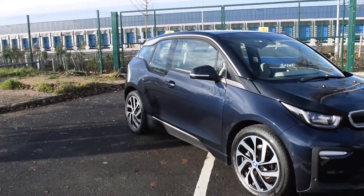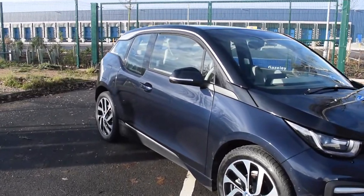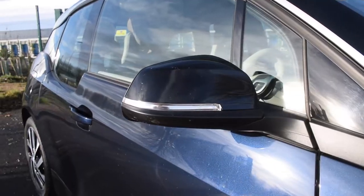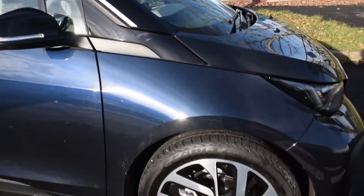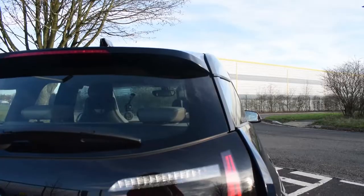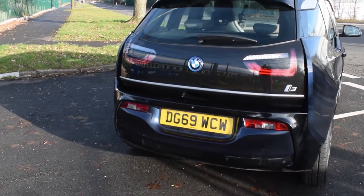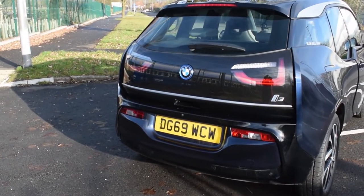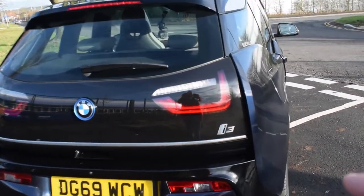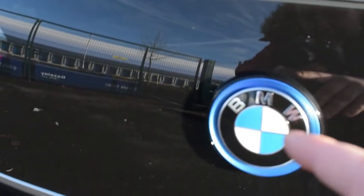Moving around the car — other styling cues include the gloss black mirror caps and the 19-inch diamond-cut wheels. There's a nice silver stripe running all the way down the side of the car to the back. At the rear you'll notice there's no exhaust pipes, no diffusers, no tailpipes. We have an i3 badge with a blue inlay and another BMW badge at the rear with a blue surrounding.